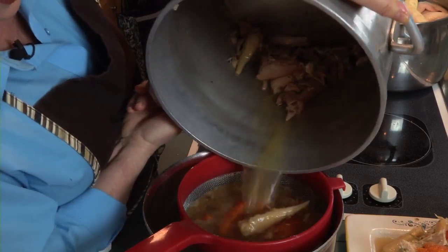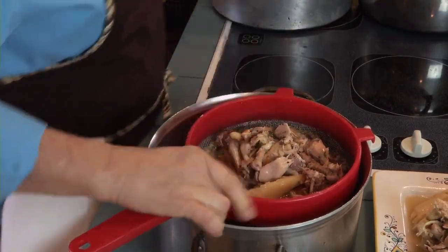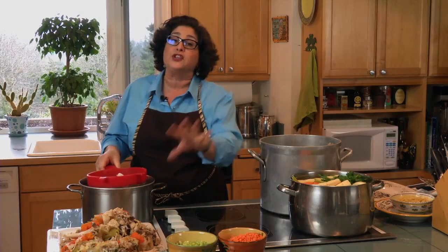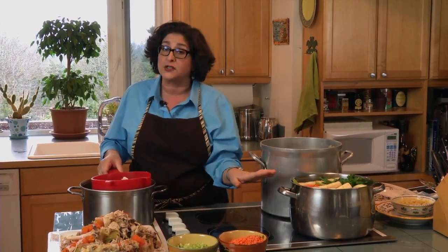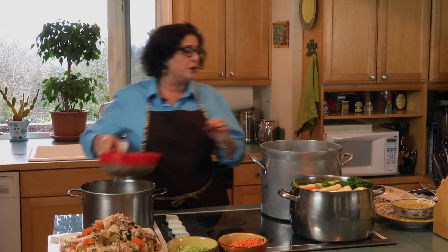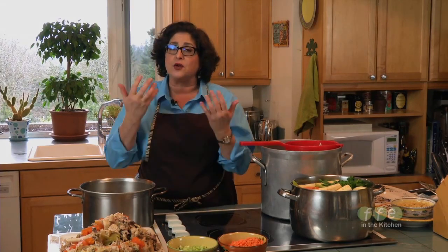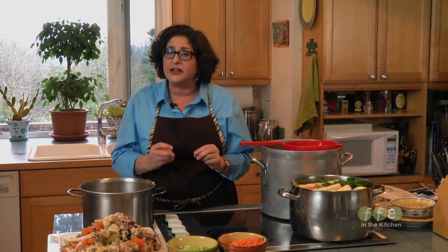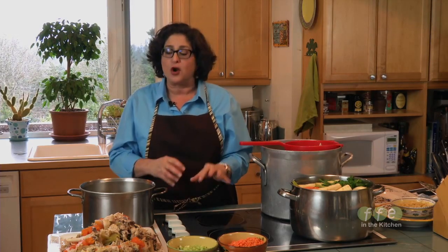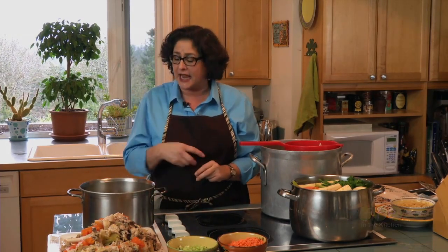Strain it all out and don't forget to get the good pieces out of your sieve. Now, before straining, you'll notice I didn't put any salt and pepper when I first started my soup. That's because we want to let the flavors develop and there will be some reduction of the liquid — if you put salt in too early, it will concentrate as the water evaporates. So you want to wait until the tail end to add your salt and pepper, taste it, then strain.